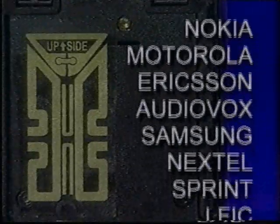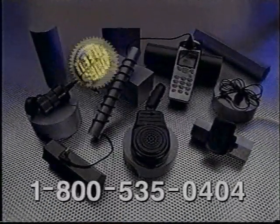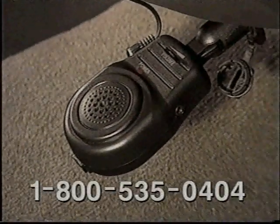The No Hands Internal Antenna Booster works on just about any cell phone. But wait! Call now and get this No Hands Universal Speaker Phone System absolutely free. It turns your cell phone into a hands-free speaker phone for your car.